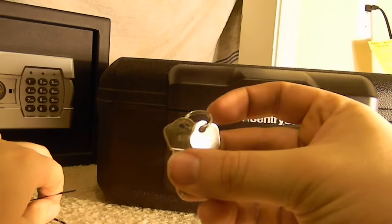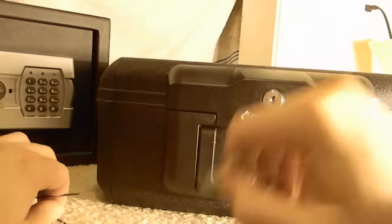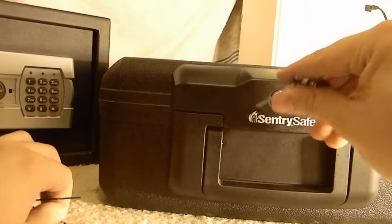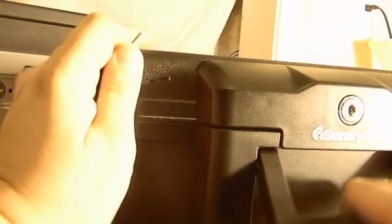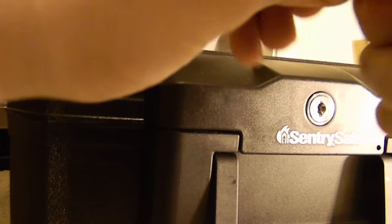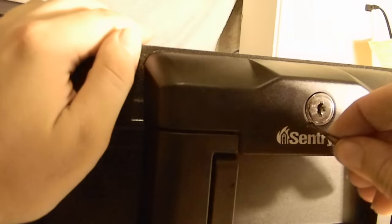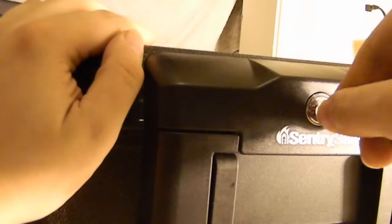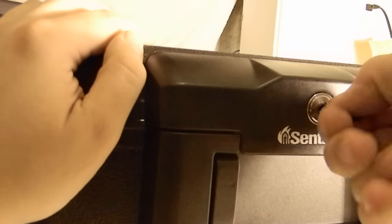Here's the Sentry key. It works — open, close, locks. Make sure this one is locked too. Now let's pick it. Same procedure: you want to insert the whole thing in, press it down kind of like tweezers, and then shove it inside the lock. Shove it in and just twist. And open — just like that, that fast.